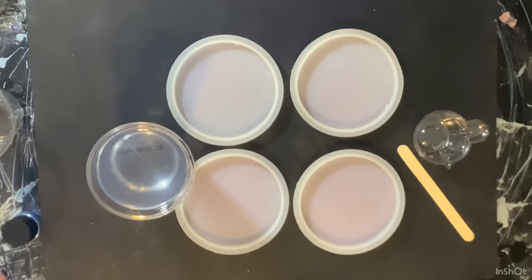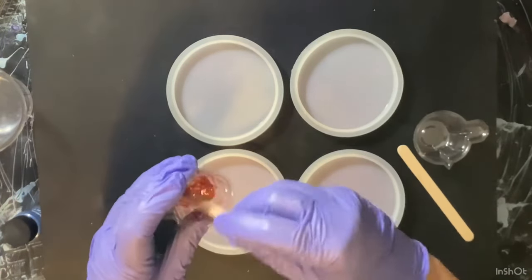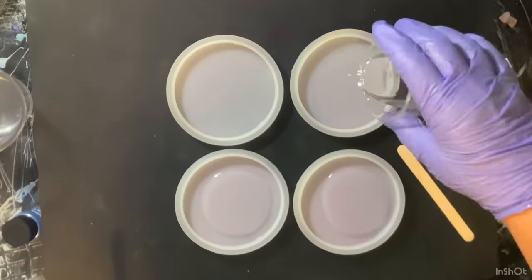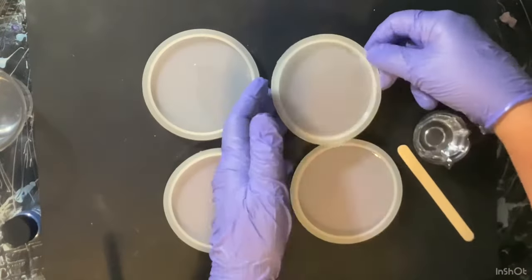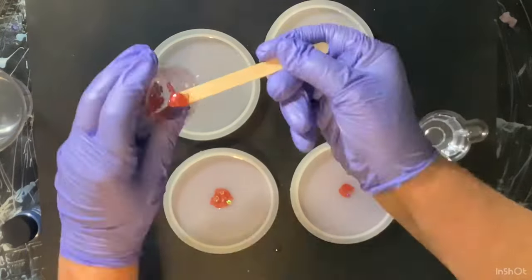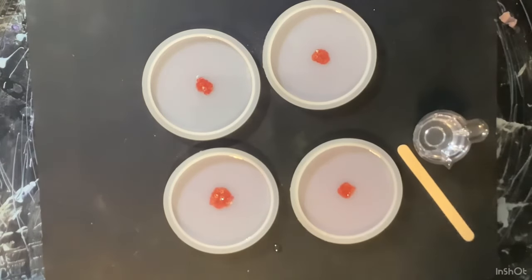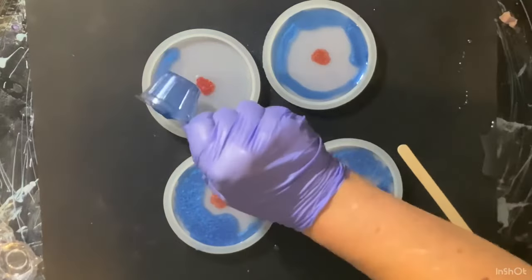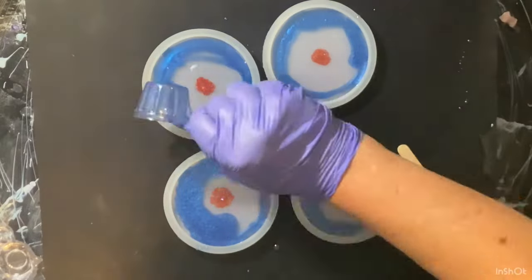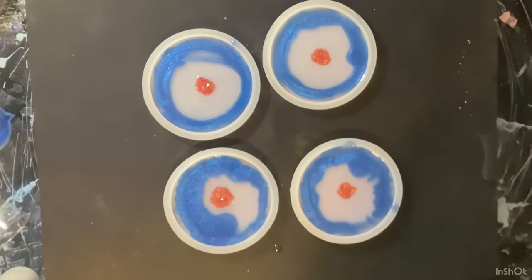Hello everyone, welcome to Grandma Kathy's Art Venture! I'm going to do some Fourth of July coasters. I do have this sped up. Basically what I wanted to do was put a little red in the center, and then put just a small line of blue around the outside. As you'll see, when I put the blue in I put way too much — I just wanted a small line around the outside.